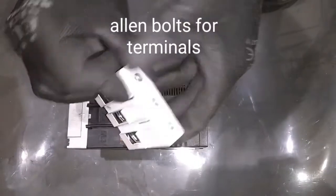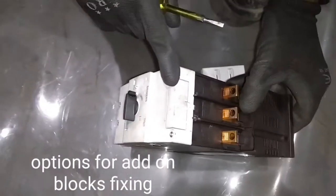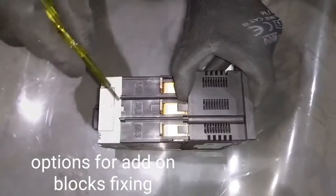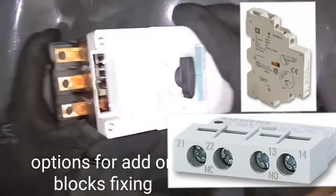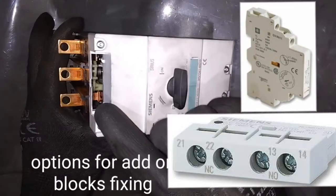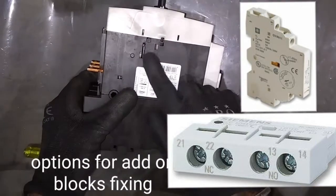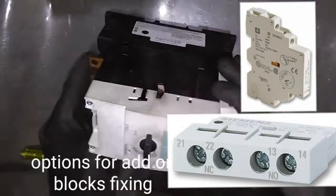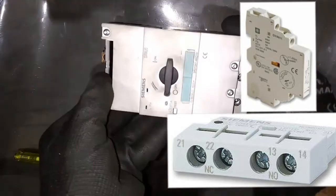I've been looking for an add-on block to add to the screen. Place the image and the MPCB can fix the add-on block. The add-on block will display the image on the side.